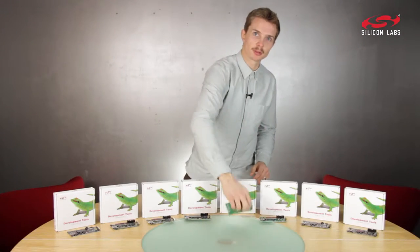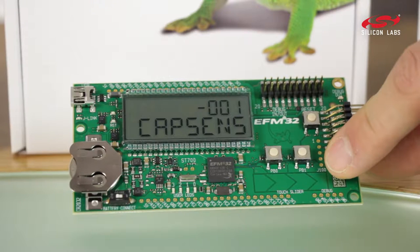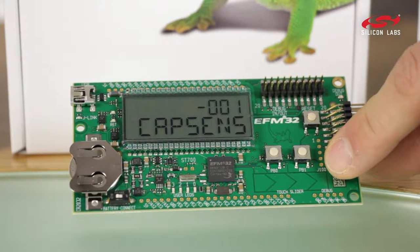This is the EF-M32 Gecko Starter Kit, the reference platform for ultra low power Arm Cortex-M3 development.